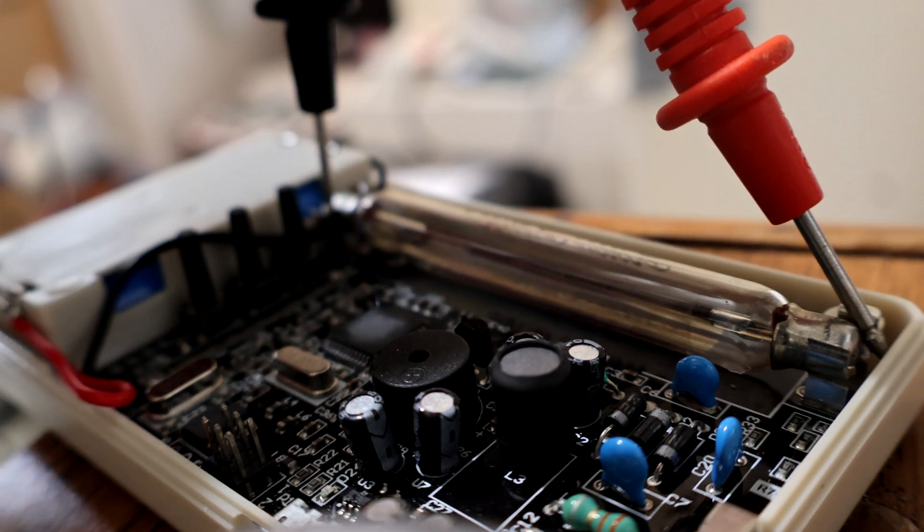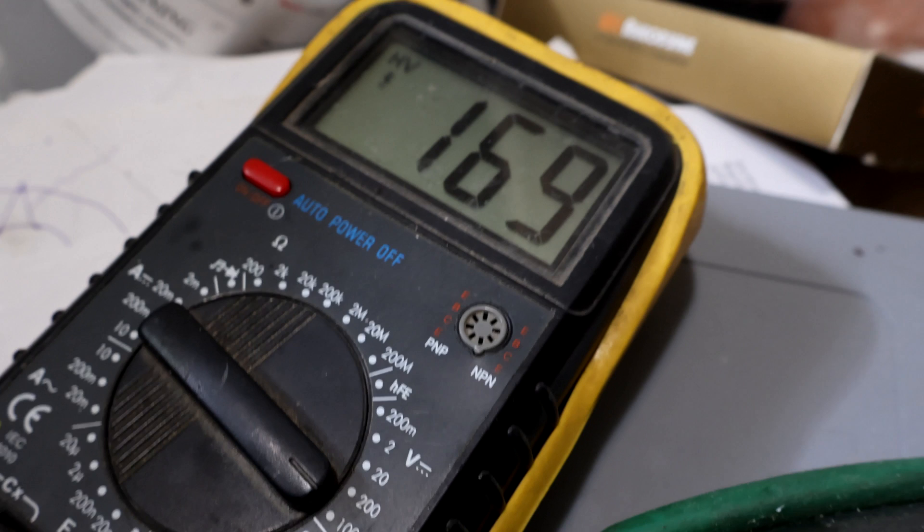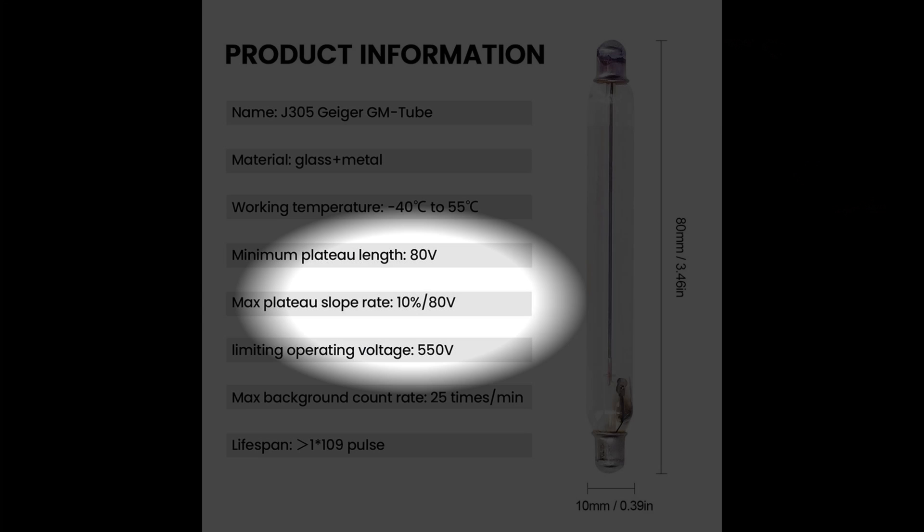My voltmeter can measure 1000 volt DC, so I connected it directly to the Geiger tube. It appears the working voltage is set to 169 volts, which I thought was pretty low, but since the tube is rated for 80 to 550 volts it makes sense.